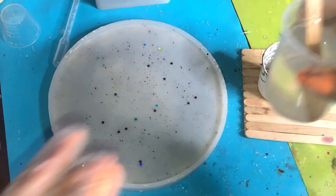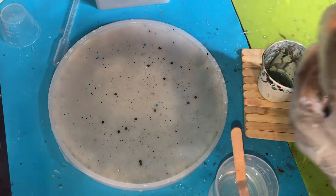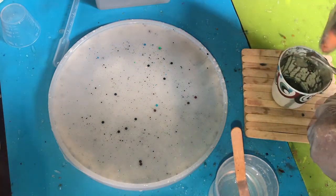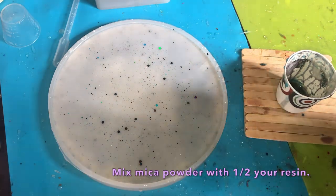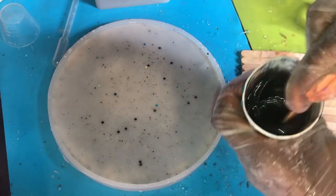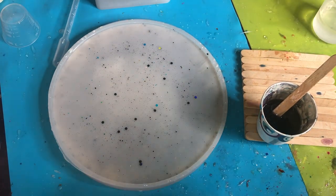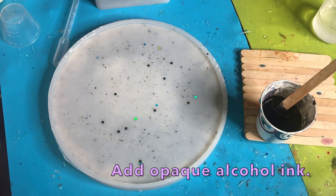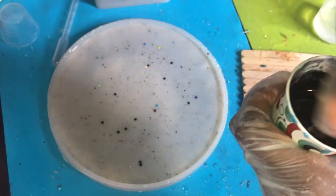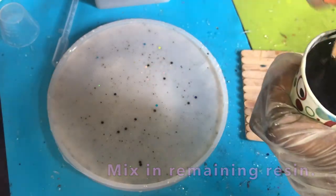Give that a full day to cure, then prep about 80 milliliters of resin. I'm using two-part epoxy resin and adding mica powder into the color cup. Mix in half of that resin first to get all the lumps out thoroughly. I want a nice black opaque background, so I'm also adding black opaque alcohol ink — similar to the white one used earlier. Mix that in nicely since alcohol ink tends to sit at the top, then pour in the remaining resin.